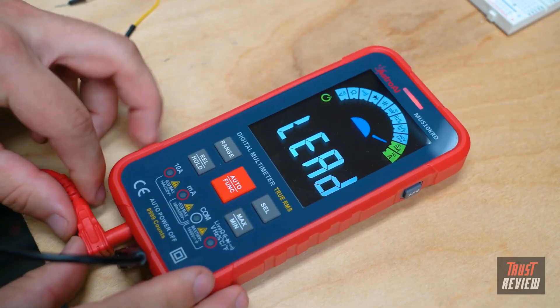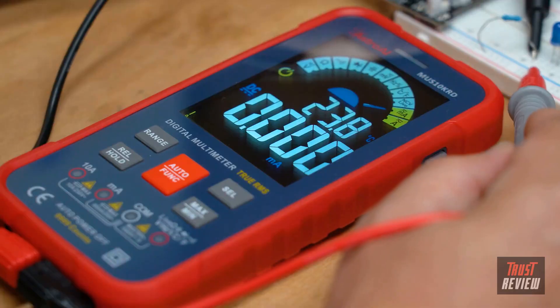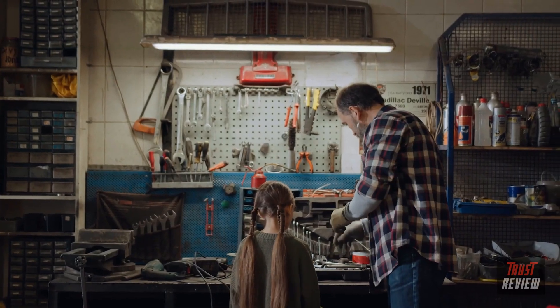The Astro AI 10,000 count digital multimeter makes projects a breeze in your home, garage, or job site to keep you going on all of life's adventures.